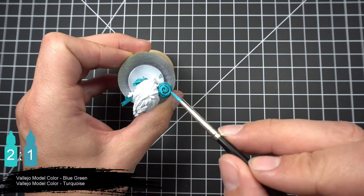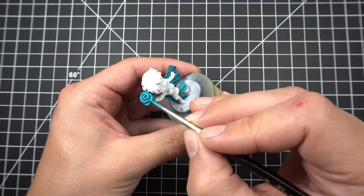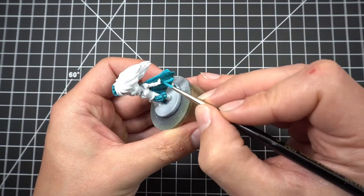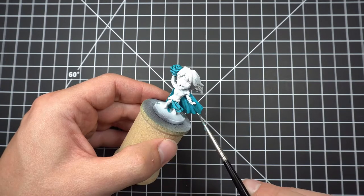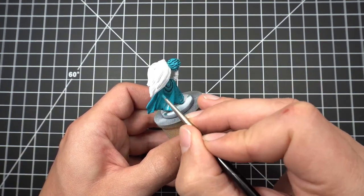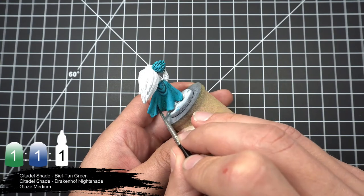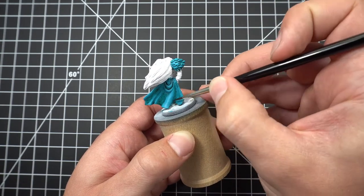Next we'll come back with our blue mix and re-establish some of those midtones. Then we'll take our shade mix and blend in some glaze medium to lighten it up a bit. We'll apply this in a couple coats, using it both to darken the recesses of the cape and create some transitions between the shaded portions and the midtones.